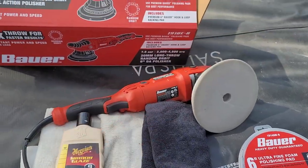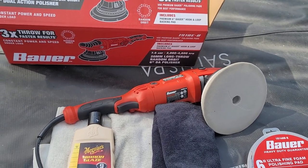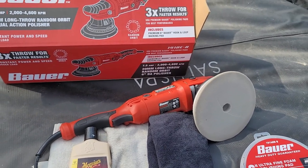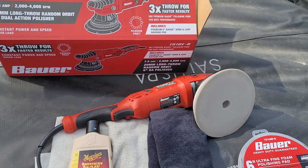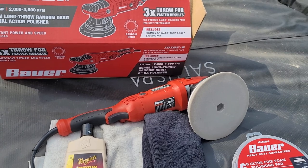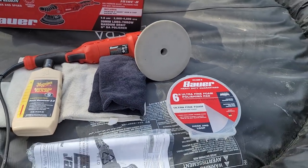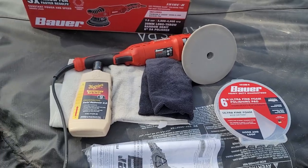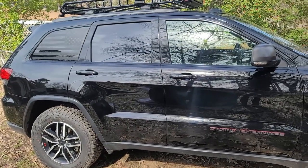I also recommend watching some videos of people using these to learn how to use it, because you want to be careful — you don't want to get it going real fast, pushing real hard, and eat through your clear coat. But don't be scared of it. It's easy to use and it makes getting those swirl marks out of your paint job really easy.